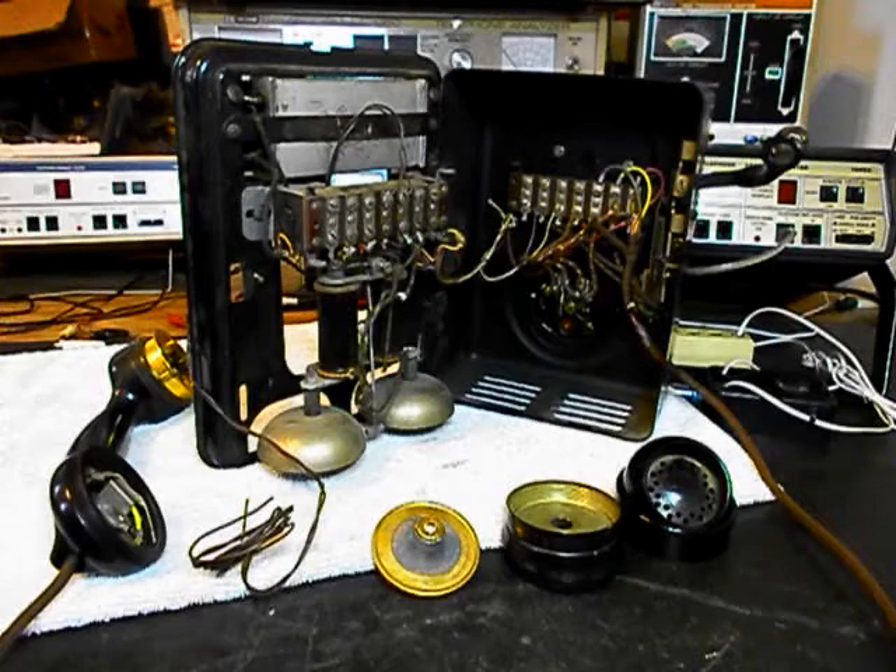So we want to get a start on this unit and we're going to take a short break. We'll come back and get some more video as we move forward in this repair and conversion of this really cool Automatic Electric Number 21.